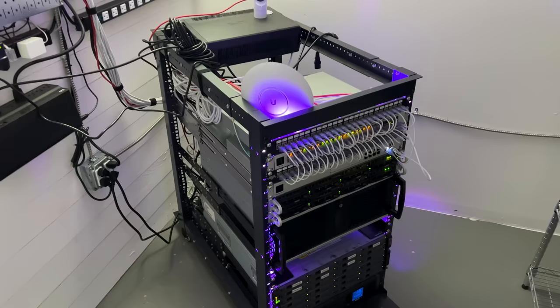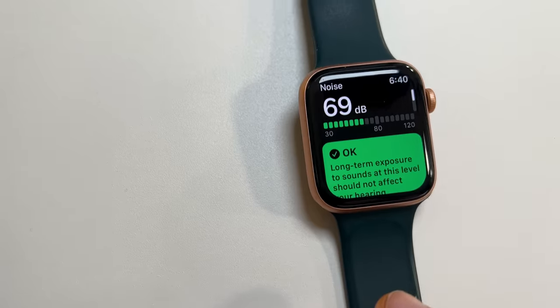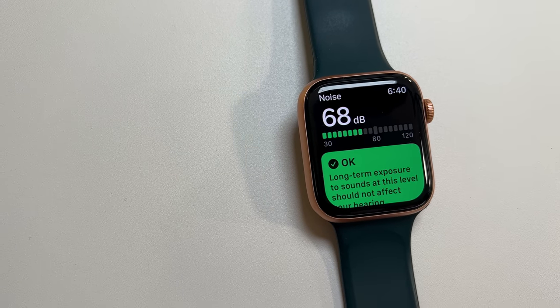You're probably asking how loud the server is and if I really need to do this. This isn't something you'd care about if your server was in a data center, but this is in my home. I did a little testing with my watch and it measured around 68 decibels.